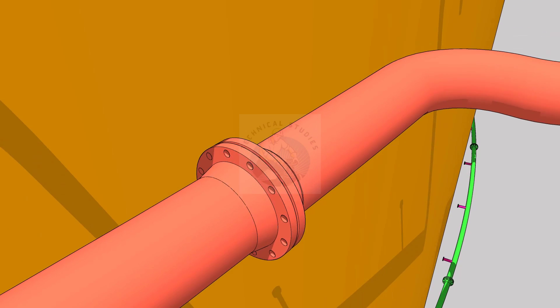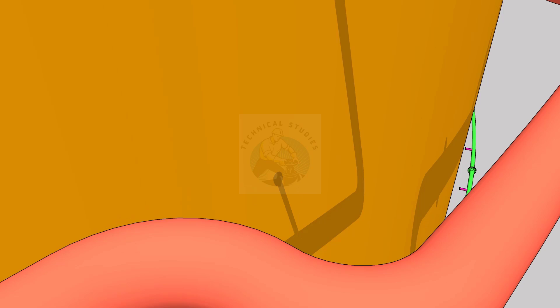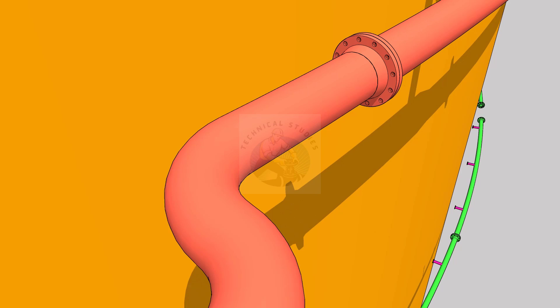Clean the face of the flange, but don't use abrasive tools. Check that the bolt threads are in good condition. Apply an approved lubricant on the bolts.